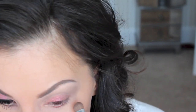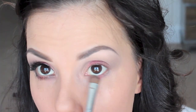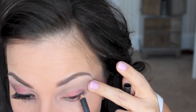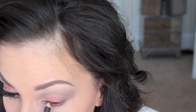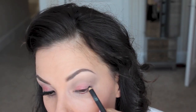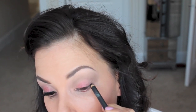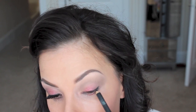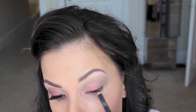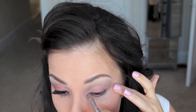Then I'm taking Satin Taupe and adding it to the lower lash line around where we added the Cranberry — so right on the outer corner and on the inner corner. Next, I'm tight lining my upper lash line, the part of your lid underneath your lashes, and then also adding it right to the lash line. This is just a black kohl pencil by MAC — I believe it's Smulder. I'm adding that and smudging it out so I'm not being too perfect.